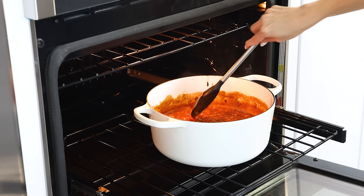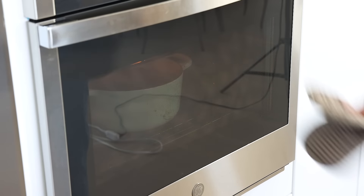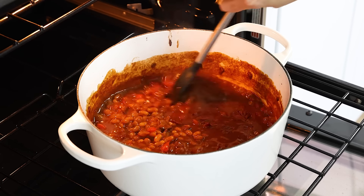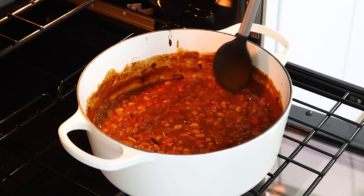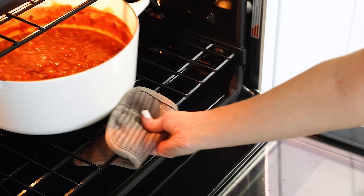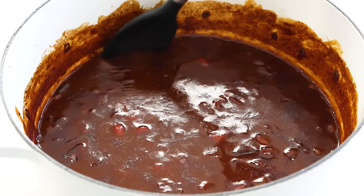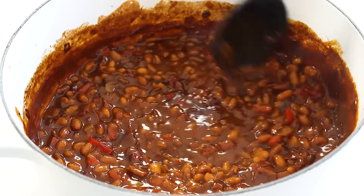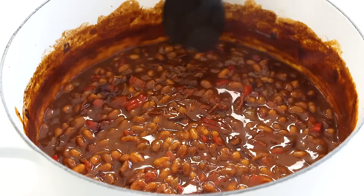Cooking the baked beans without the lid helps the sauce thicken up into more of a glaze, and you can remove them from the oven whenever the texture is to your liking. Because some cans of beans have more liquid than others to start with, the timing might be different for different folks, so do keep an eye on them. Don't forget to stir the pot because you don't want beans sticking to the bottom. I like to remove them when they've thickened up a bit but not too much, since they'll naturally thicken even more once they cool down slightly.